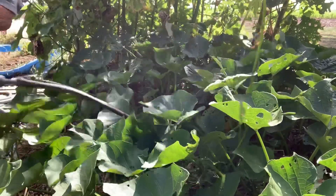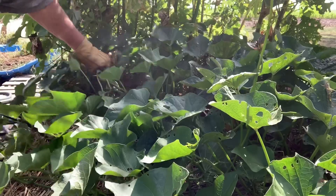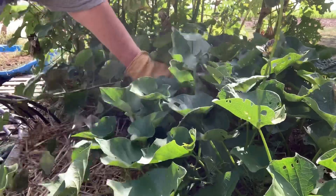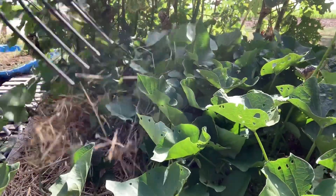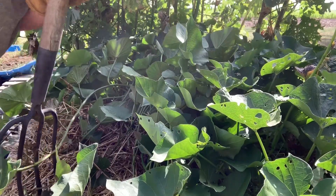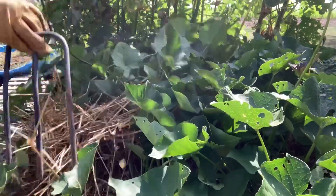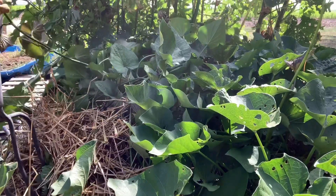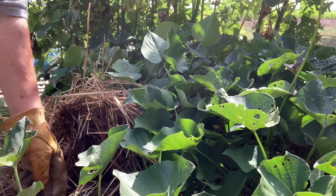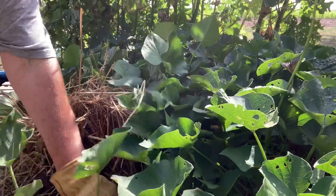I've got my potato fork here and I'm going to try to dig back to where the vine is. Yes, I know that sweet potatoes will set down as the vine spreads and more roots will set down. Let's see what we've got... may just have a bunch of orange roots. Nope — no sweet potatoes.